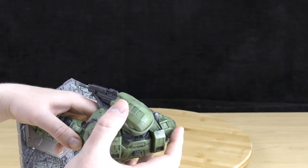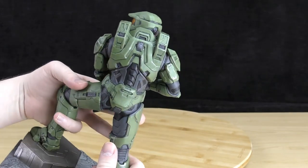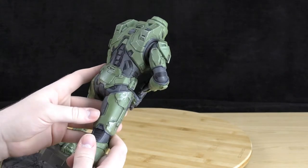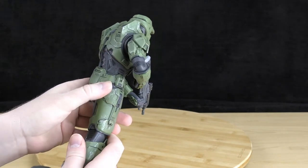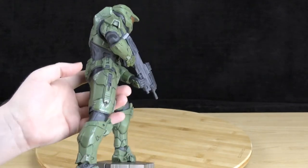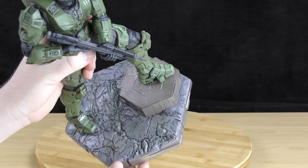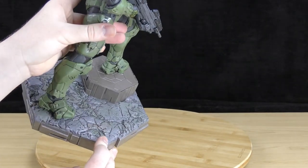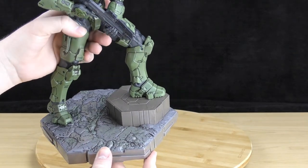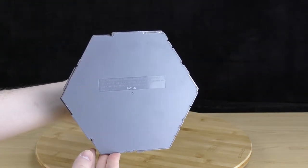On top of the helmet there are grooves in it. It's got some really nice touches, especially all this combat damage — it looks like Master Chief has just been out of a battle and he's got all this damage to his armor. The base looks like a rocky ground with a metal platform, and on the bottom it's just got some text.